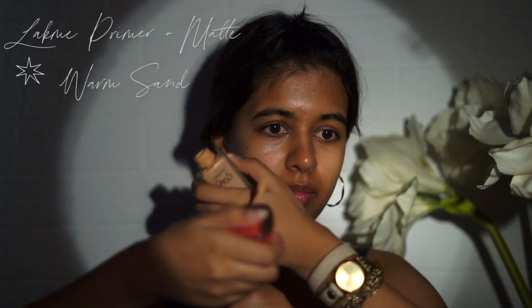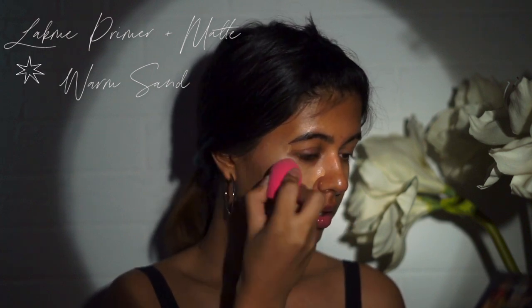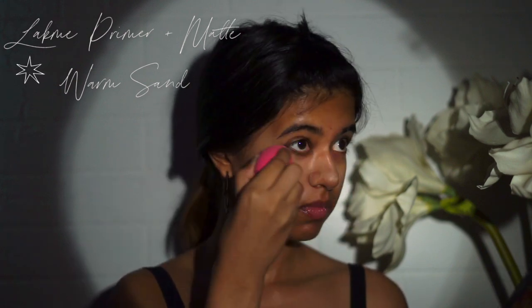Next step is foundation. I have been trying a million different types of foundations recently. This is the Primer Plus Matte in the shade Warm Sand. I think it's still a little light for me, but I've been using this as I don't have any other option at the moment. It doesn't look so different in my videos and if I blend it in really well, it works out well for me. I take my time with this so my base looks as smooth as possible. I tried MAC, Bobbi Brown, Lakme, L'Oreal, and I've also been trying to figure out what my shade is because that's just so hard.